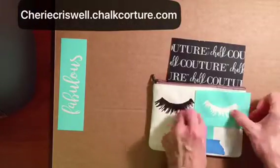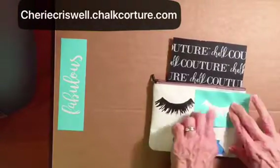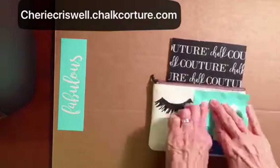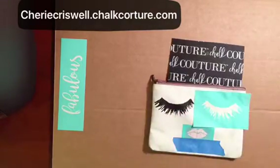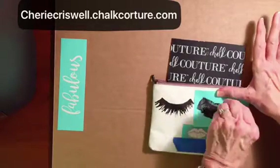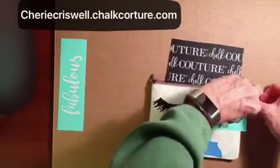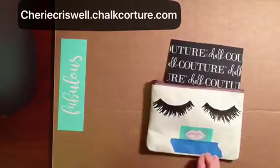Pretty cool! You just have to be careful with the ink because unlike the chalk, it's permanent. So just be careful you don't go off with the transfer and get it where you don't want it — you might have trouble getting it off.